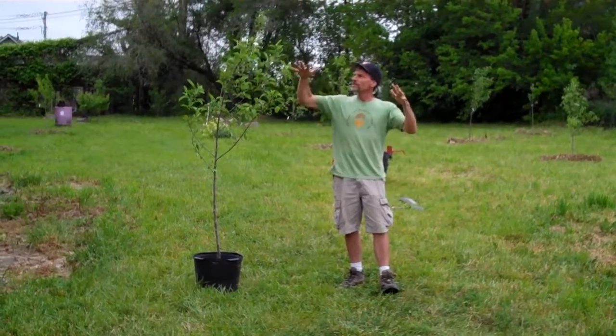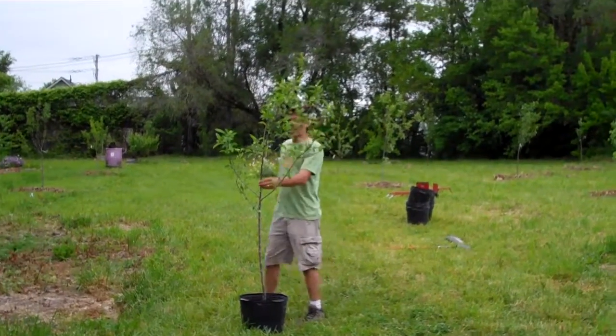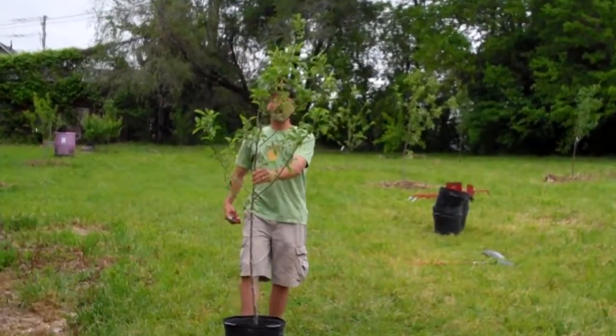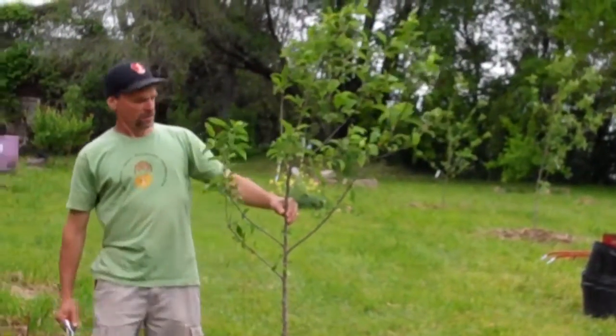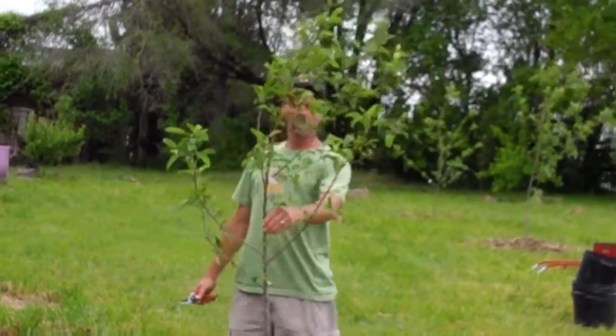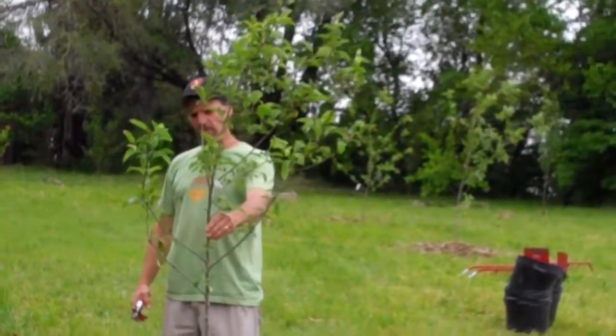And thirdly, it'll be just to lighten up the weight on the end of the canopy. This tree is actually in pretty good shape right now. I don't see anything on it that's broken or crossing over onto anything, so I'm just going to lighten off some of the weight.